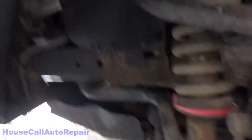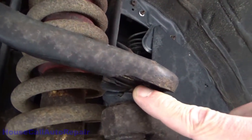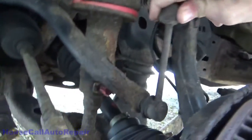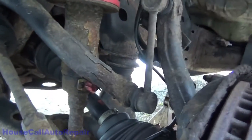Getting down in here to show you what we're working with. We've got a severely torn boot in the upper, so there's no doubt that's got to be replaced. Sway bar end links look good — there's no play in them.